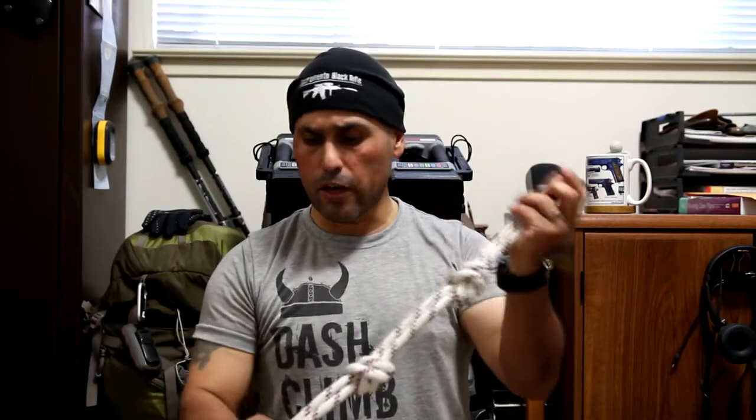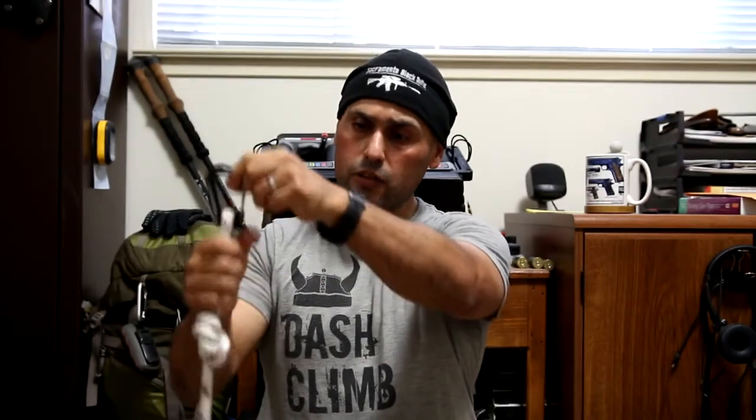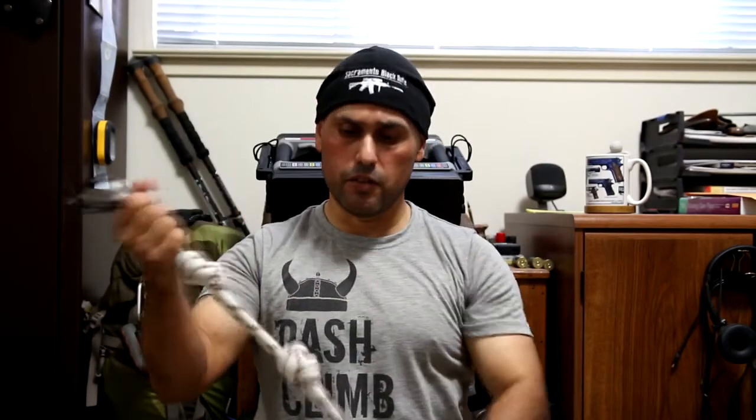So that's it: establish your bottom knot first so you know where the bottom is, establish your top knot so you've got a good hang grip, put the other one right in the middle, and there you go. I'll see you over at the hangboard in a second.